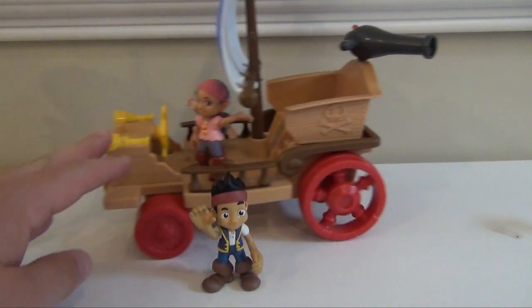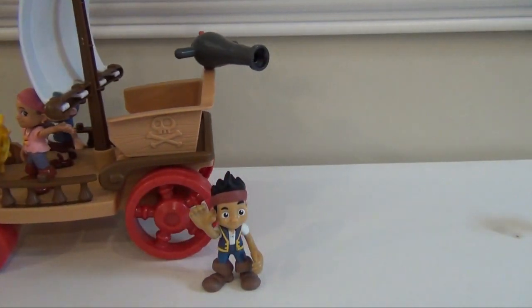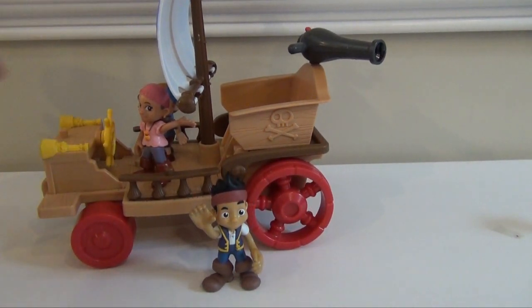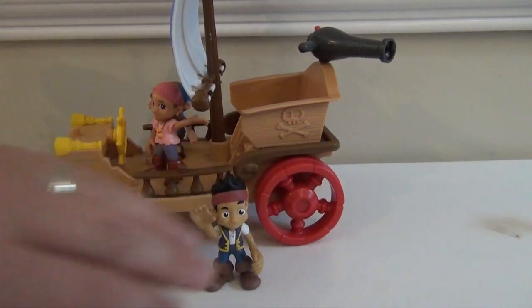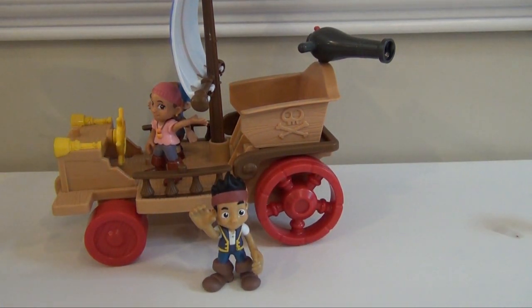A final few thoughts on it. As you can see, the Sail Wagon rolls really well, so it'll go across the floor at a pretty good speed. The steering wheel, or the ship's wheel, doesn't actually turn it, so you're not going to be able to move the wheels. And it's a pretty good size — you can see by my phone here about how large the Sail Wagon is.